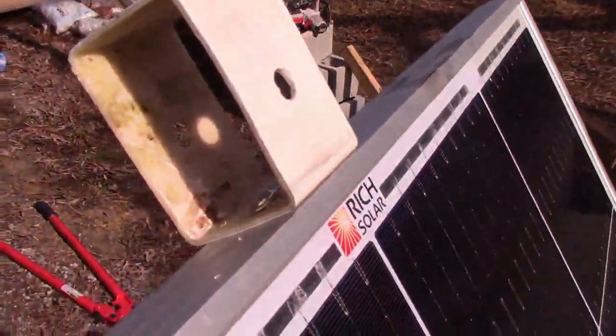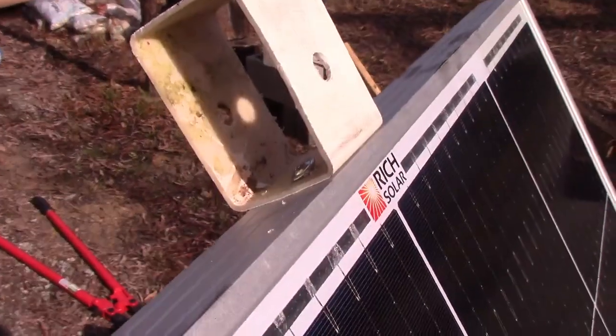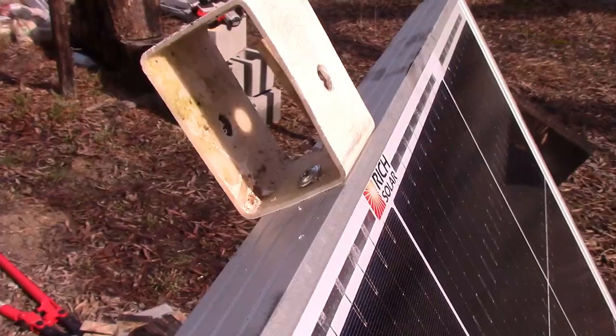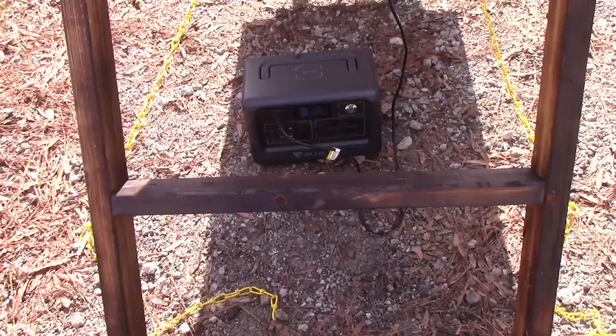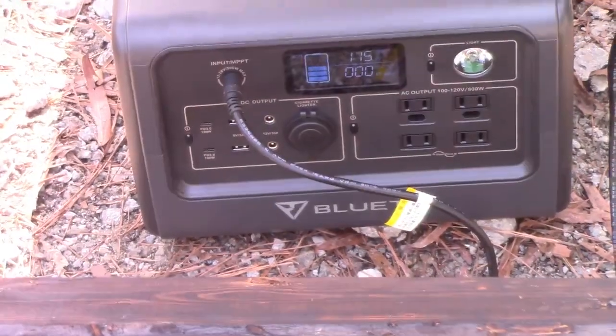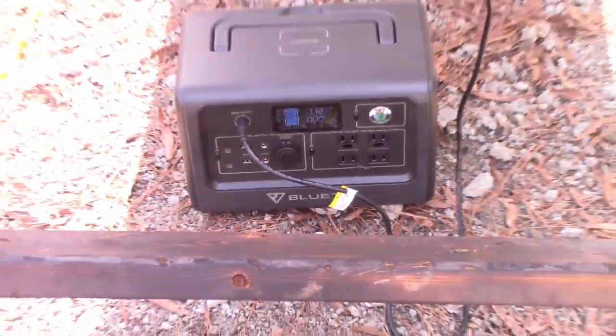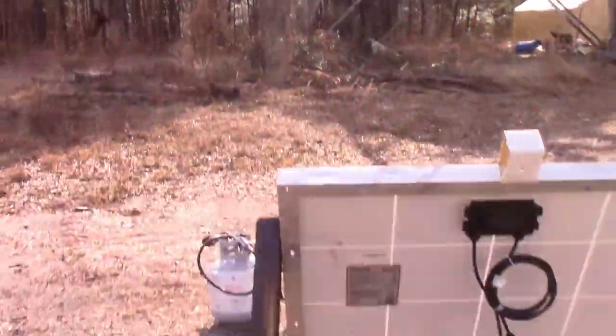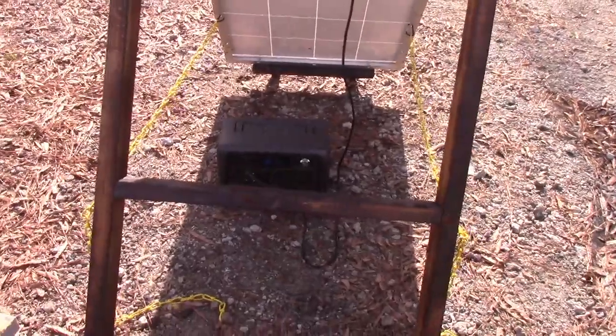I think the targeting thing really works well. You can actually stand behind it and look and aim the whole thing at once — you just look inside. I'm getting about 115 to 120 watts with this setup, and you can see it's not real sunny; there's a lot of shade actually. So that's not bad — I'm pretty happy with this.